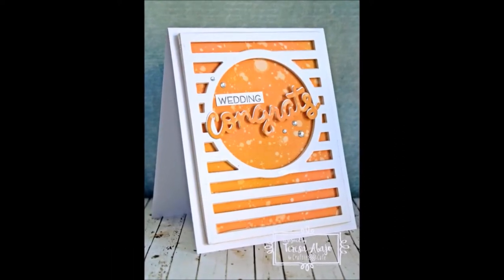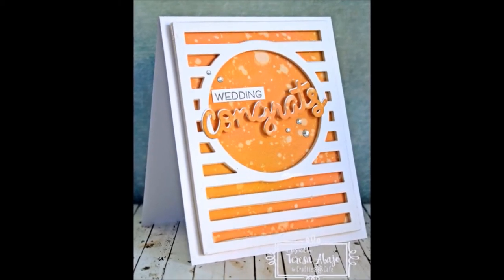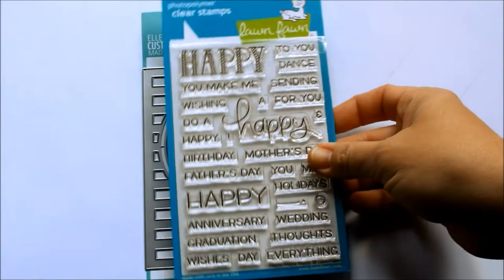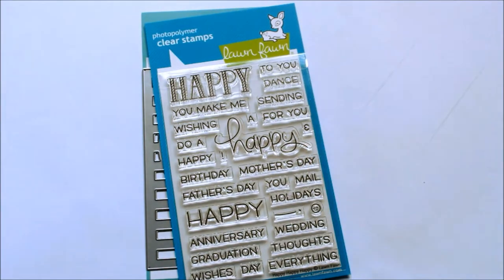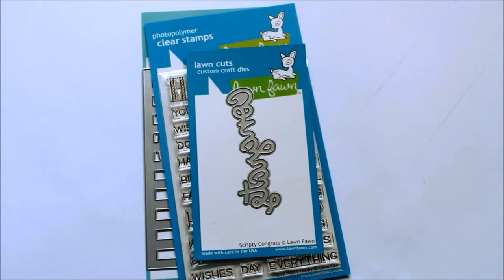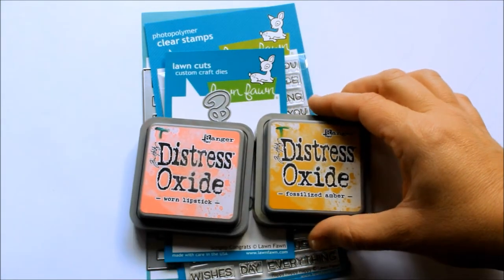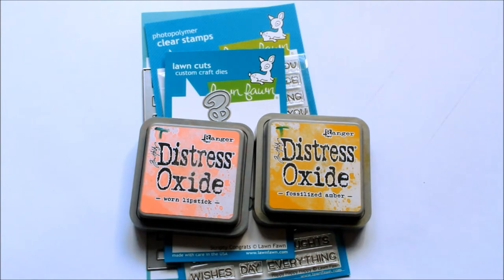Hi folks, Teresa here with the wedding themed card using products from Crafty Cafe. I've used the Horizontal Stripes Die from Avery Elle, Lawn Fawn's Happy Happy Happy Stamp Set, Lawn Fawn's Scripty Congrats Die, and a couple of Distress Oxide inks — Worn Lipstick and Fossilised Amber.